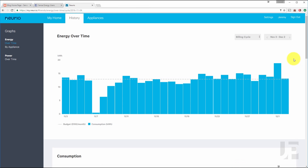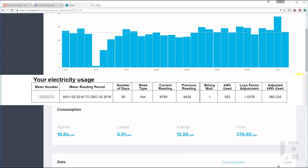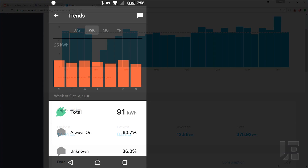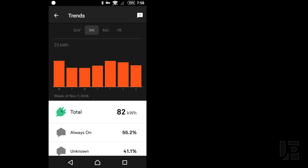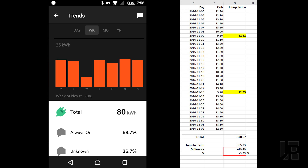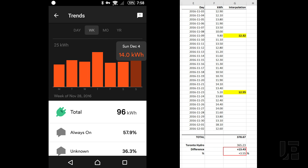Moving to November, NURIO recorded 376 kilowatts while Toronto Hydro recorded 365 kilowatts, a slightly larger difference of 11.6 kilowatts, or an over-measurement of 3.1%. Sense's totals for November 3rd through December 2nd, with interpolated data for 2 days, is a total of 378.67 kilowatts, while Toronto Hydro billed 365 kilowatts, a difference of 13.4 kilowatts or 3.55%.